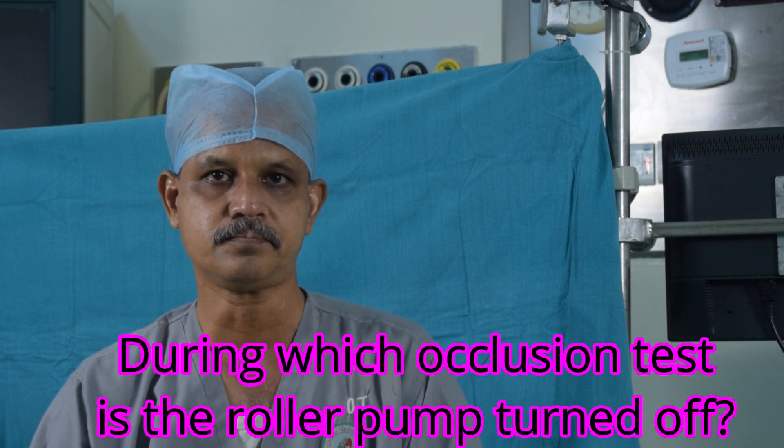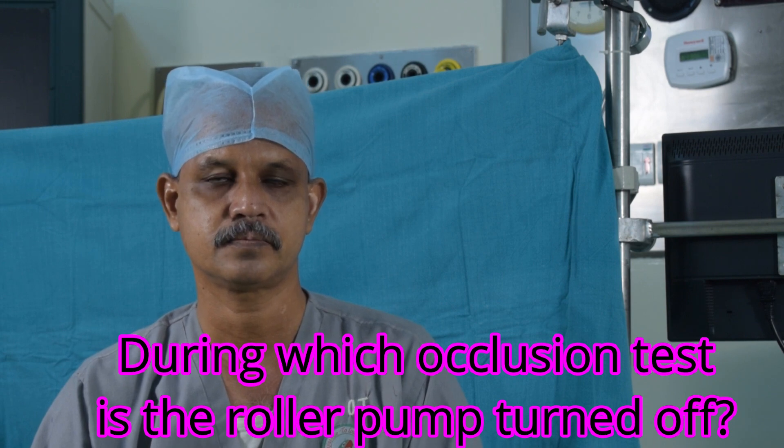Of the three occlusion tests, in which does the pump remain off? The pump remains off in the first and the third cases — that is, the meniscus fall method and the pressure fall method. In the dynamic method, the pump is rolling at 5 to 8 RPMs. In the free fall method and the pressure fall method, the pump is stopped. In the pressure fall method, you generate pressure to about 300, then the pump is stopped.